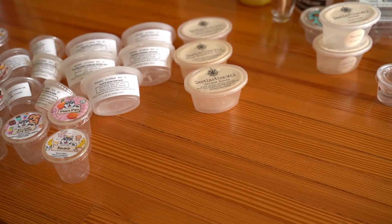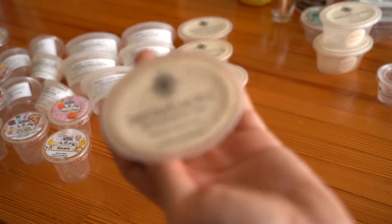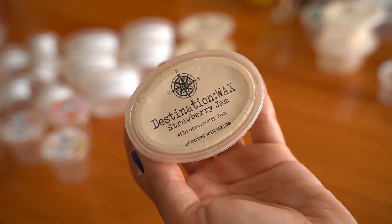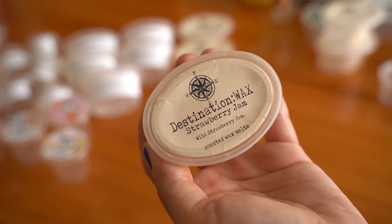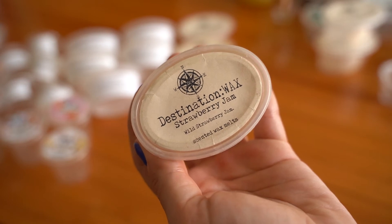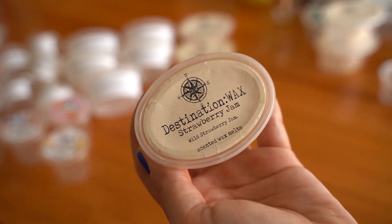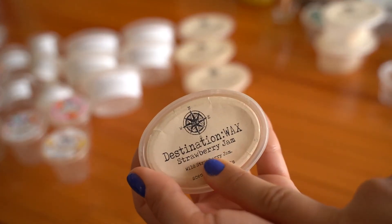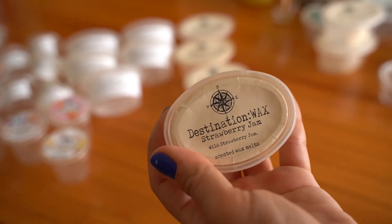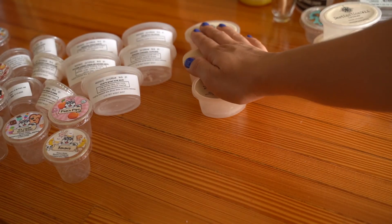Strawberry Jam — compared to the Fresh Strawberries from Strange Charm, this is slightly better; it doesn't give you the older lady vibe. But I still haven't found a super authentic just-fresh-strawberry scent from anywhere. They always come off a little chapsticky to me. Even Strawberry Seeds from Destination Wax, which I know people rave about, is just okay to me. Probably wouldn't repurchase.